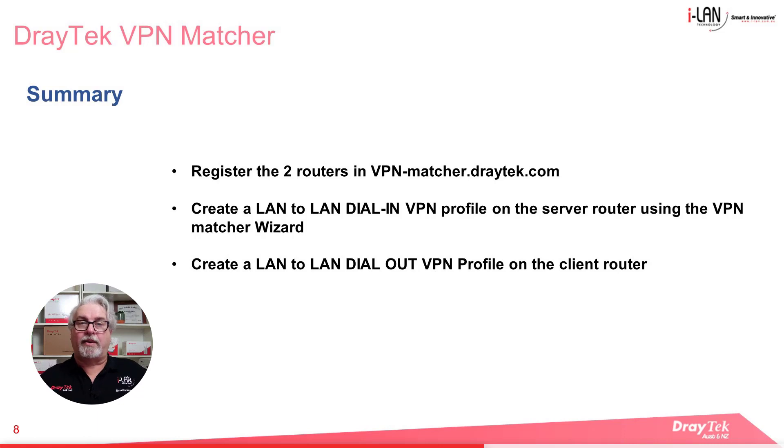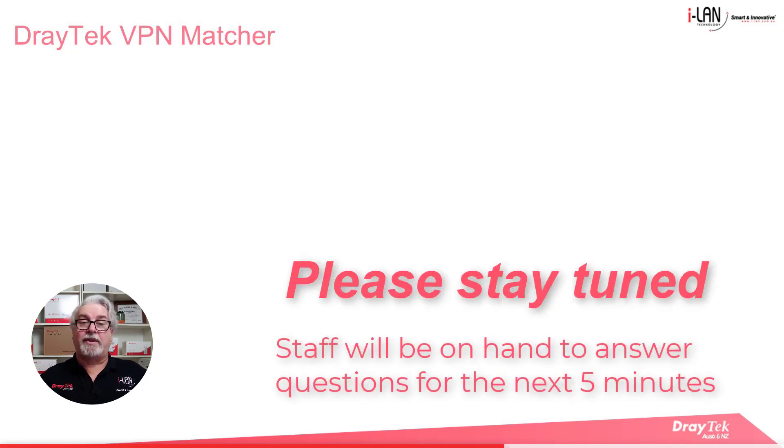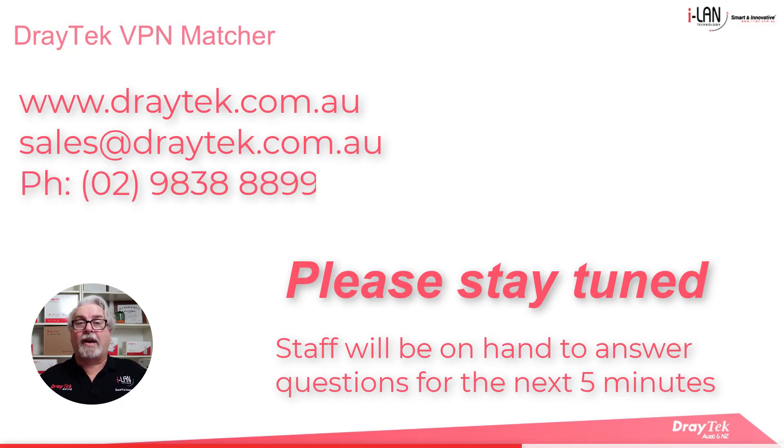To summarise: we registered the two routers on the VPN Matcher website. We created a LAN to LAN dial in VPN profile on the server router using the VPN Matcher wizard, and we created a LAN to LAN dial out VPN profile on the client router. Now we have a VPN up and running between two routers, both using private IP addresses on their WANs. That's it for me — we'll be sticking around to answer questions in the live chat for the next five minutes. If you're watching this after the live premiere, please comment below or call or email instead. You'll find more information about Draytek products at www.draytek.com.au, email us at sales@draytek.com.au or call 02 9838 8899. Don't forget to like and subscribe, and click the bell for notifications of new videos. Thanks and bye for now.